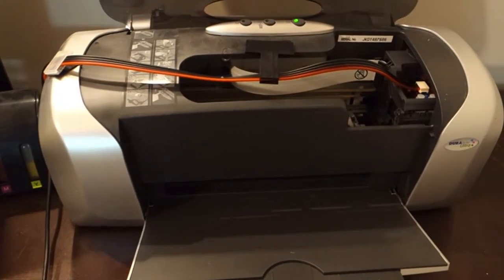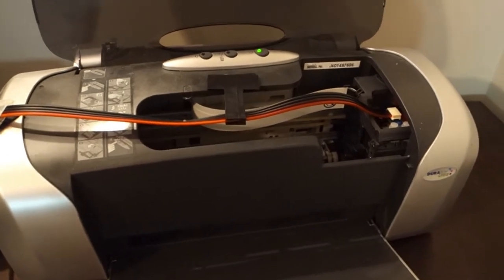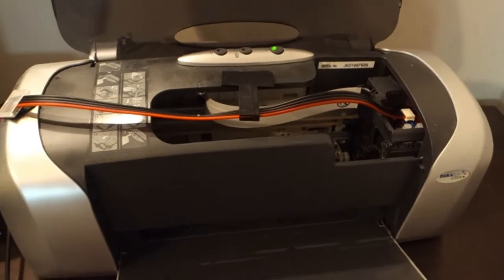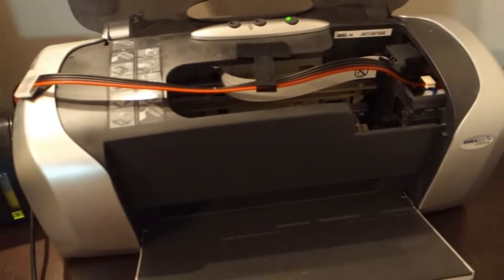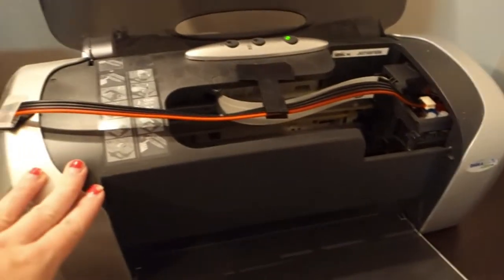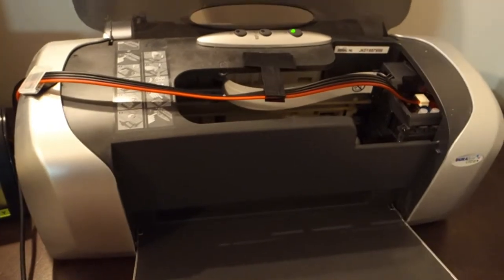One important thing to note is that once you convert a printer into sublimation, you can't use it as a regular printer again. So don't take your home Epson printer and convert it unless you only want to do sublimation from then on. But for about $100 to have your own sublimation printer, it's not a bad way to start by any means.